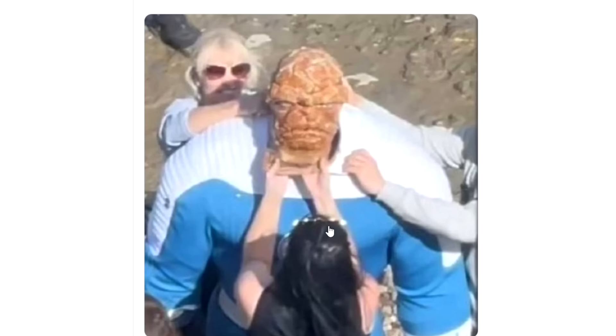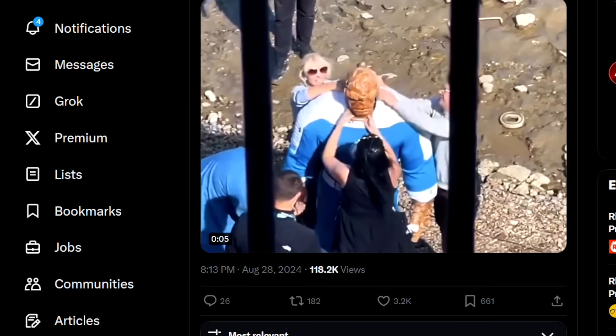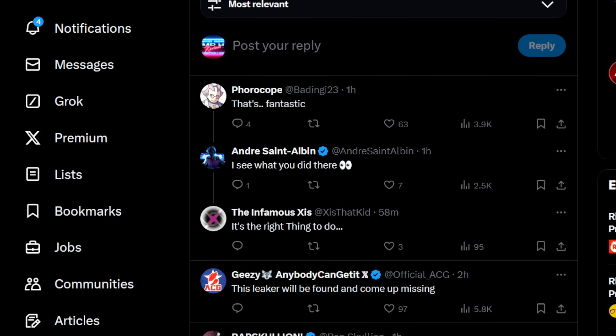Kudos to Marvel for doing this. I don't know how much hype this film has behind it, but I will say it does look like Marvel is trying to get back to their roots and generate a lot of the hype that they previously had. I could try and show you a lot of this stuff on Twitter, but a lot of it has just been taken down. The general response is good — people like it. This leaker will be found and come up missing. But a lot of the stuff is leaked from the set of Fantastic Four anyway.